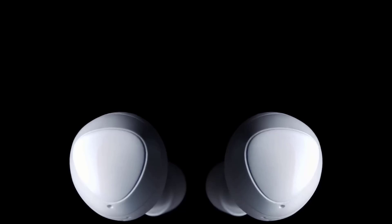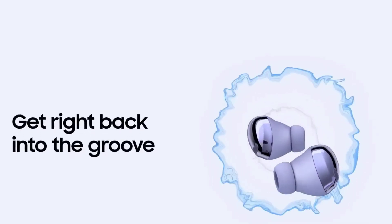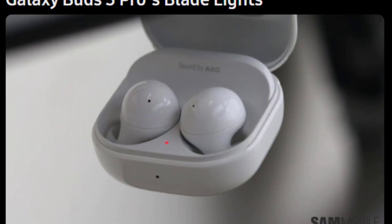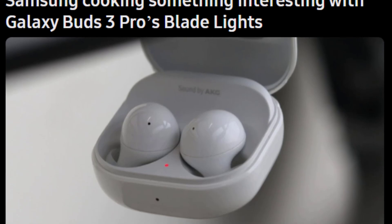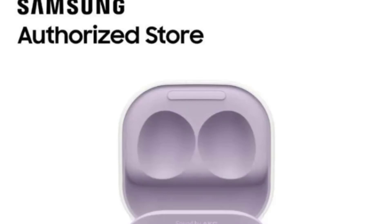First, let's talk about the overall specs of both the Galaxy Buds 3 and 3 Pro. According to the leaked information, these earbuds will boast an impressive IP57 rating, offering dust and water resistance. This is a significant upgrade from the Galaxy Buds 2's IPX2 rating and the Galaxy Buds 2 Pro's IPX7 rating.